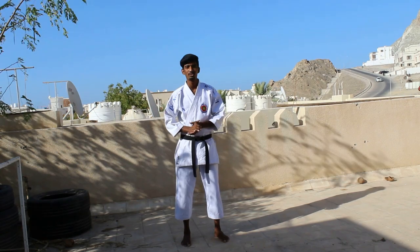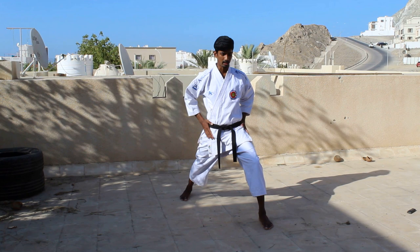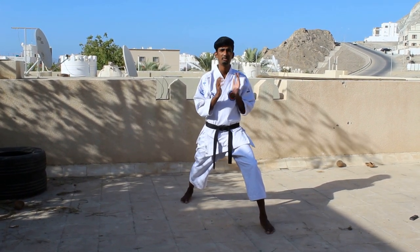So let's move on to the video. To start off with, the same Zangudachi stance. And the kick to start off with, I'll show you step by step.